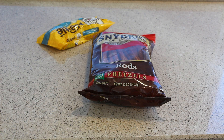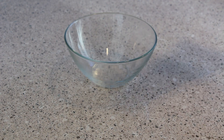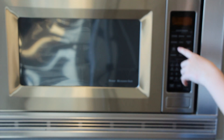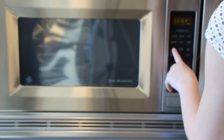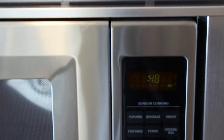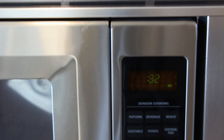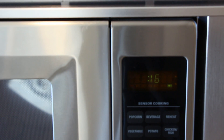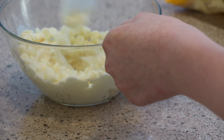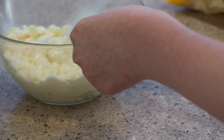So now for the pretzels with chocolate, you're going to need pretzel sticks, some white chocolate chips, and sprinkles if you want. Start out by pouring a bunch of chocolate chips in a bowl and put that in the microwave for one minute. Make sure you use a good bowl that is not plastic — use a glass one. Then mix up those chocolate chips and they are done, so good.